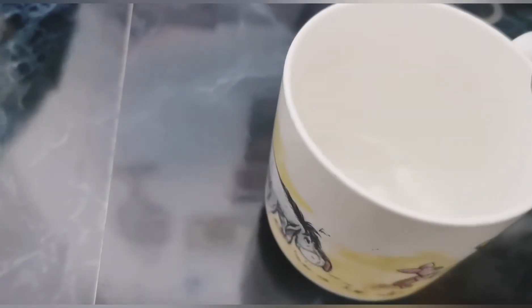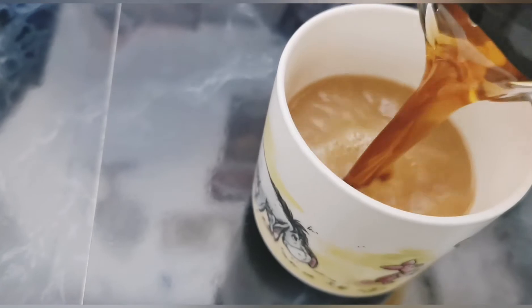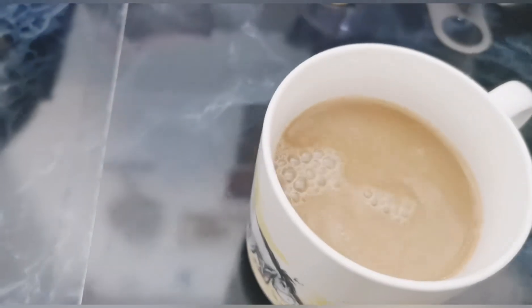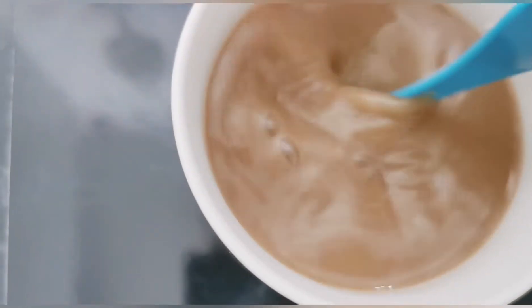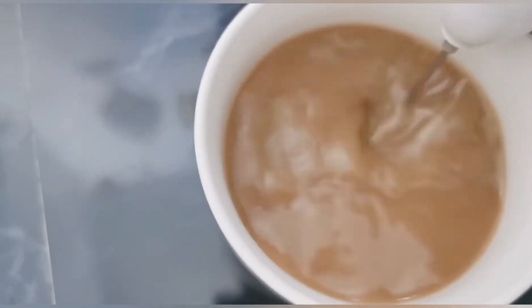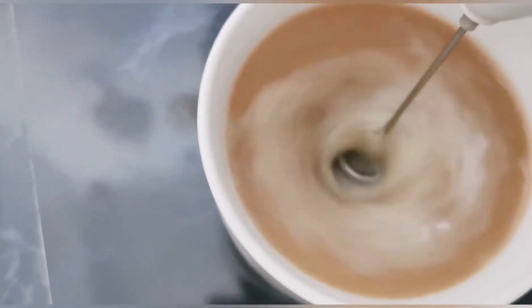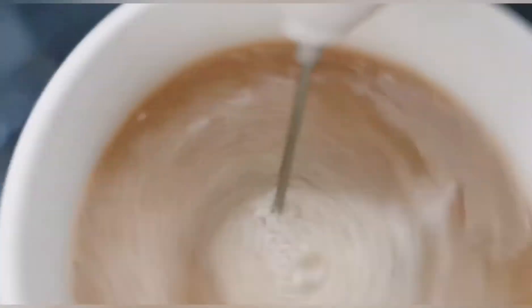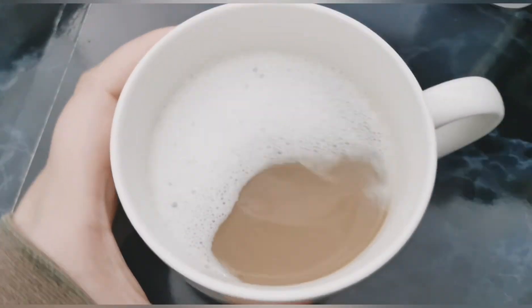I'm just gonna pour that and give it a little mix. I like a frothy coffee so we're gonna froth this up. It doesn't froth up very well with this coffee, but it's still frothy.